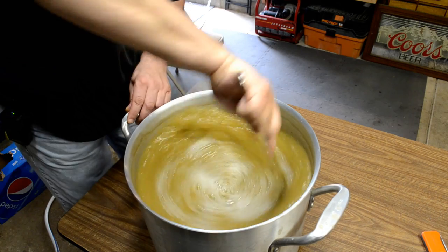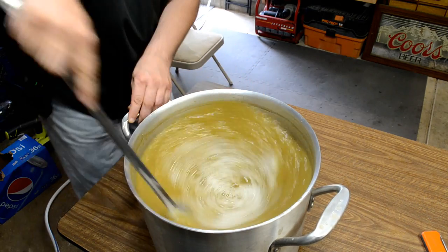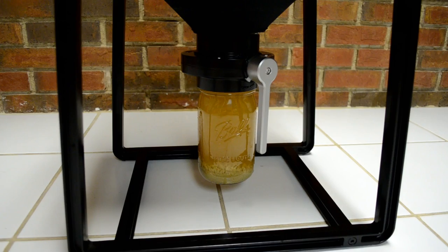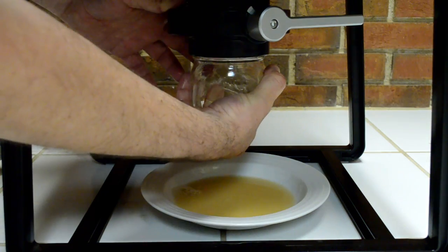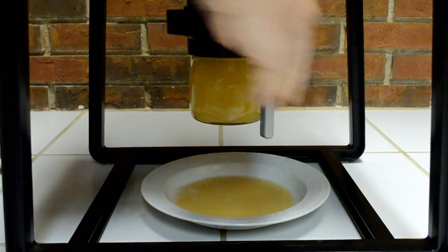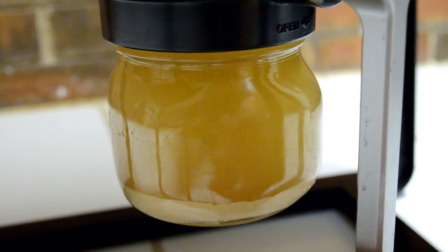I used less hops overall, and I also used a technique called whirlpooling in the kettle to collect the trub in the center of the kettle and siphoned off the edge. That helps minimize the amount of trub transferred. I also used a larger quart-sized jar on the bottom of this thing to collect the initial trub and any yeast, so I didn't have to change the jar as often. Towards the end of fermentation as things slowed down, I replaced it with a much smaller jar. I only changed the jar once instead of a half dozen times — that was a huge benefit.